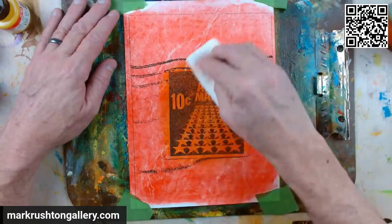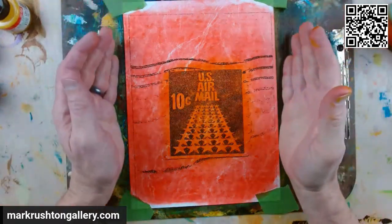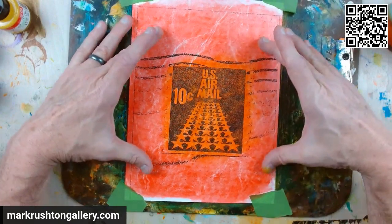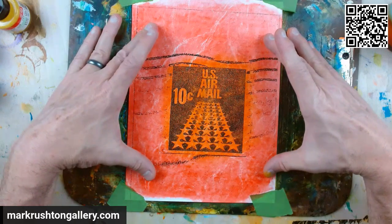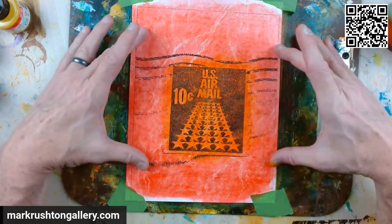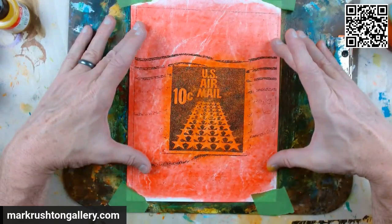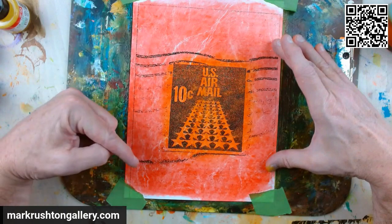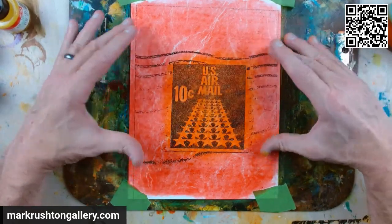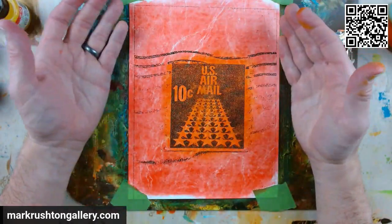So what I'll do here is let this buff out a little bit. Once this is dry, I'm going to scan it high resolution and then come at it with a big square crop, so we get all of this obviously and as much of that cancellation as possible. Then we're going to throw that on a tote bag — it'll be available in the description. You can go around and carry your U.S. airmail 10-cent stamp, transformed by Mark Rushton of the Mark Rushton Gallery.